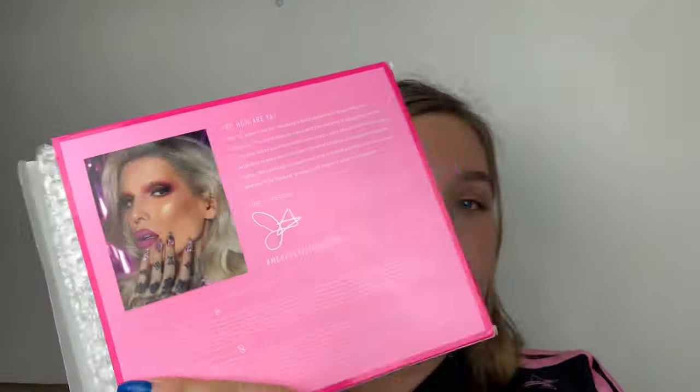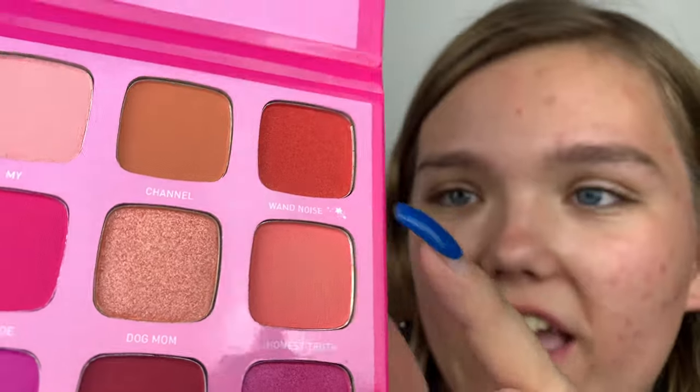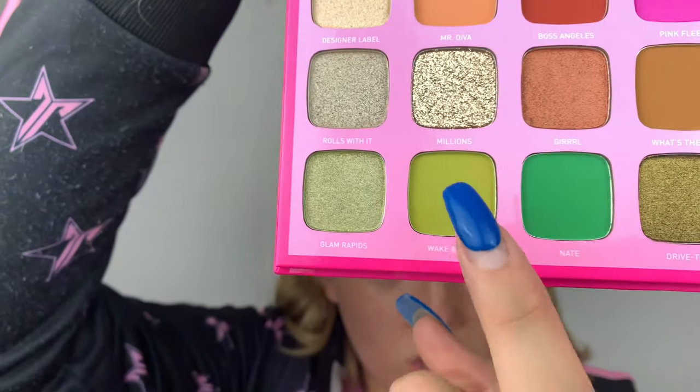Holy jesus, I'm looking at the shades closely - so stunning. There is a message on the back from Jeffree which is very sweet. There's nothing like a new palette. Let's talk about the shades - of course there's the wand emoji branding, very Jeffree Star. If you go into store, there's this shade called Millions - that gold shade that everyone has been raving about. I haven't tried any of these shades yet but holy jesus it is so glittery, so painted - I can't even describe it.